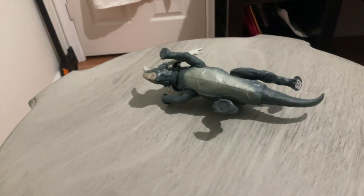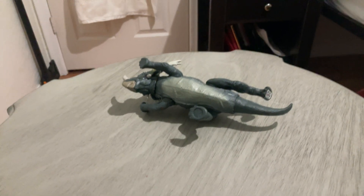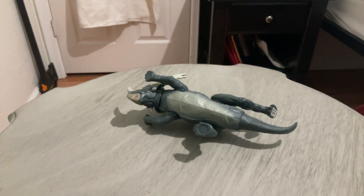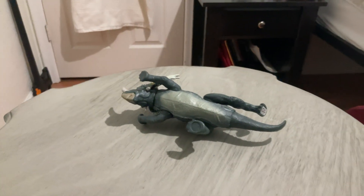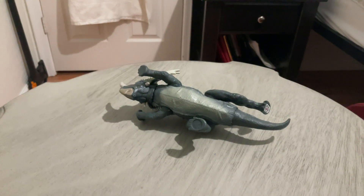So yeah, that is the review of the Dino Rivals Mattel Styracosaurus. If you want to buy it, I think you can find it somewhere. It was made five years ago, so you can find it somewhere. Thank you for watching the Casino Co-official, and that somewhere should be in the links below. Bye bye.